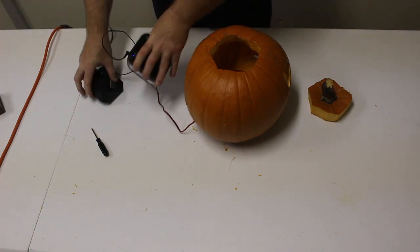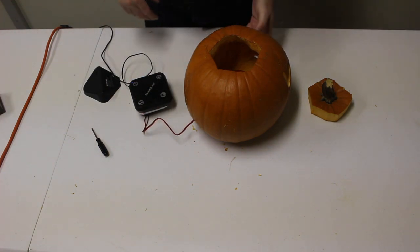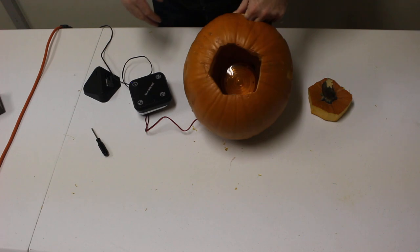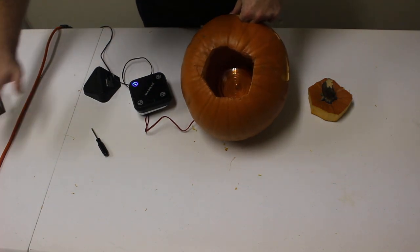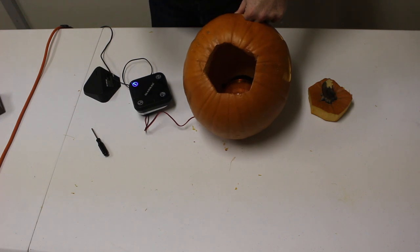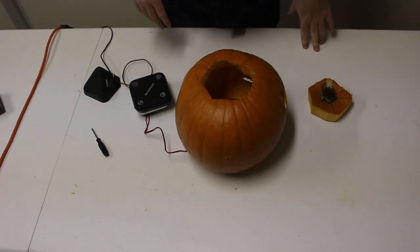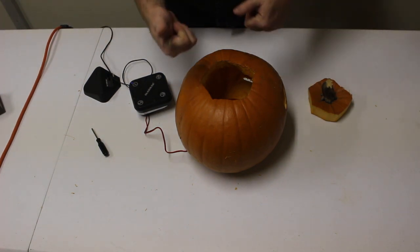Once we've done that, we go ahead and test that the light is coming on — here, I'll show you. We'll set up the GuardLine. Perfect, so we're getting a great flash — that's exactly what I want in my pumpkin. So let's go ahead and put all this stuff together, put it out on the porch, and get ready to go.